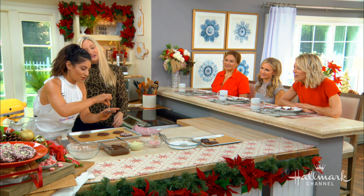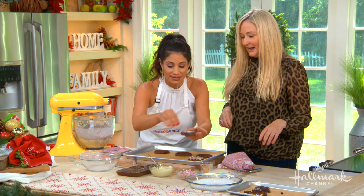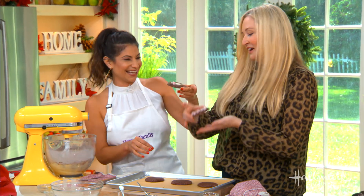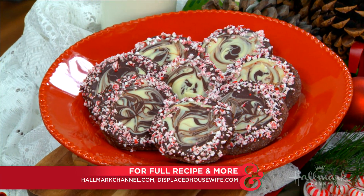You've got that great swirl — you really can't mess up the decorating, which is what I love. Go ahead and take a bite! Oh, that is so soft and gooey — 'gooey' is a perfect word for it. Thank you so much, Rebecca! For more from Rebecca you can visit her website, and for the full recipe you can go to hallmarkchannel.com.